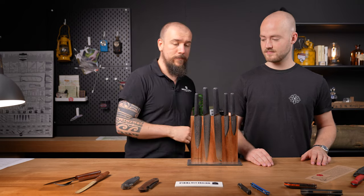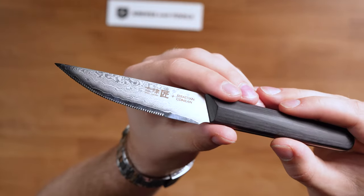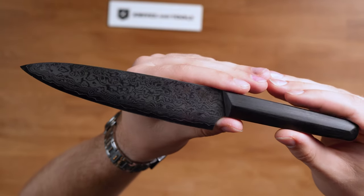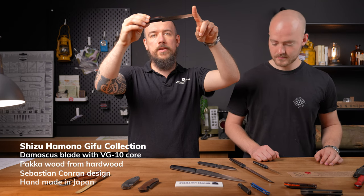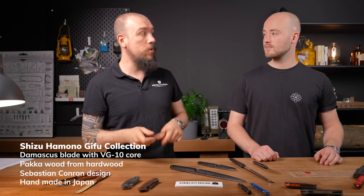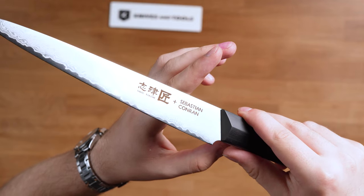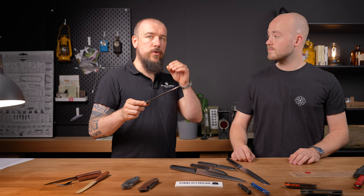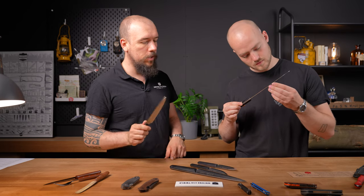Moving on to the Shizuhamono Gifu collection — some really nice Japanese style and Japanese made kitchen knives. They don't have a traditional Wa or D-grip handle; they have a very geometric angular design in the handle. The blade is made of VG10 core Damascus — the core is VG10 steel, a very well-known Japanese knife steel that's pretty stainless and really easy to sharpen to a razor sharp edge. The Damascus pattern is pretty wild but the etching is done really subtly, not a high contrast black and silver — more classy and understated. I really like that.